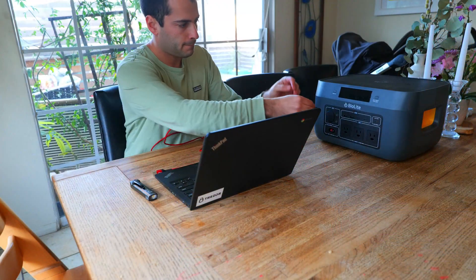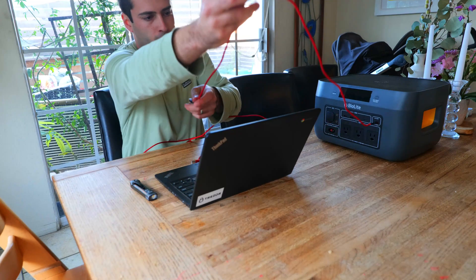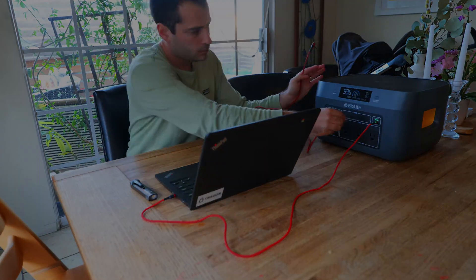Overall I think it's a great power station. Let me know your thoughts in the comments below, and if you want to pick one up there's a link in the description. I'll also link to other power station and solar panel tests in case you want to check out some smaller models.